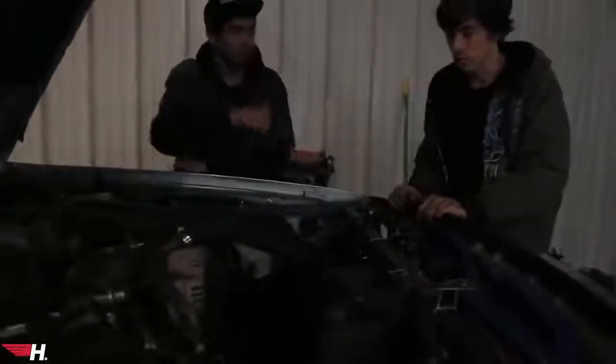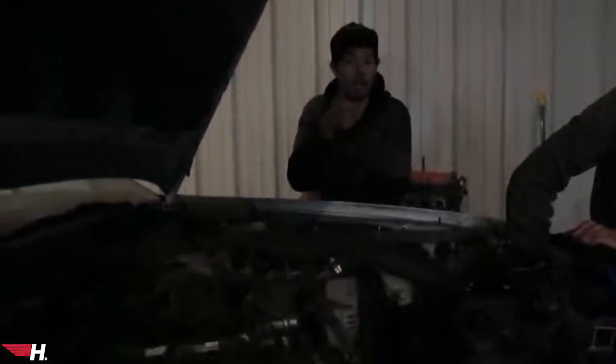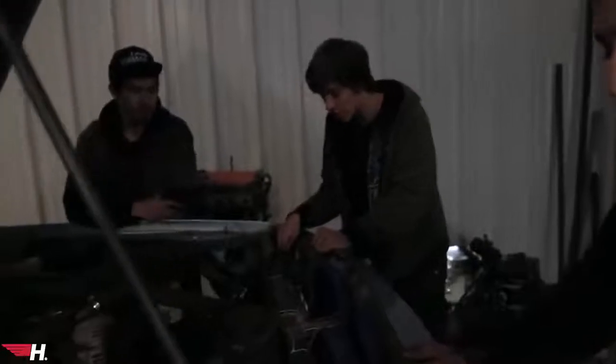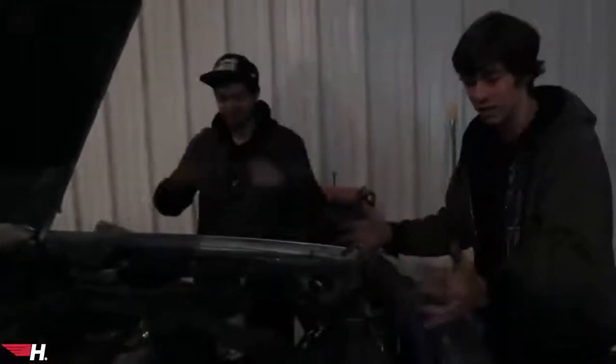Let's just let it idle for a little bit and get the coolant up. The fans are doing work. Look at this, guys — we did this, we built this. Fully custom, everything is custom. We got an independent oil system, we put a turbo on, we got a 4G63 radiator. It's coming out so good, it actually came out so good.